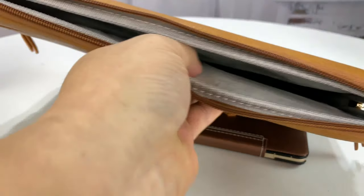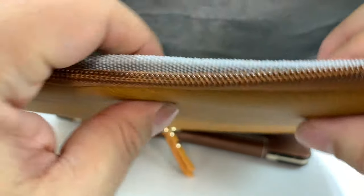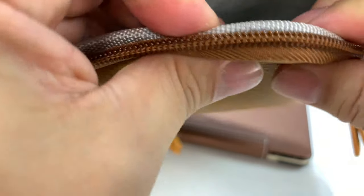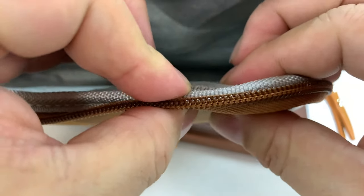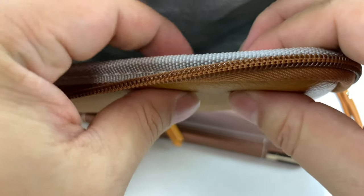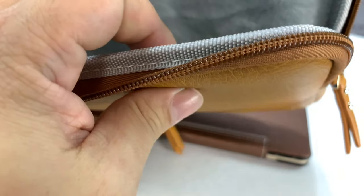Inside here we have a nice big foam block — I can feel it through there. We have a fuzzy microfiber interior, so you're never going to have to worry about anything getting scratched. And it's really padded — like a firm, closed-cell padding, almost like a sleeping pad.